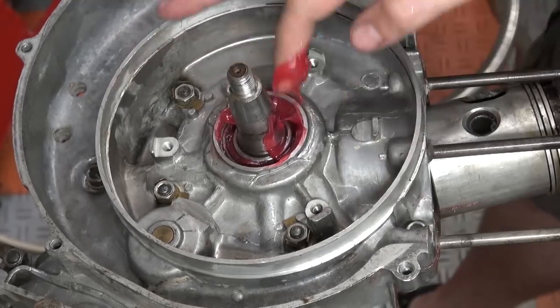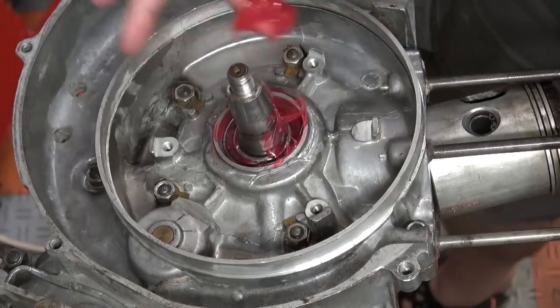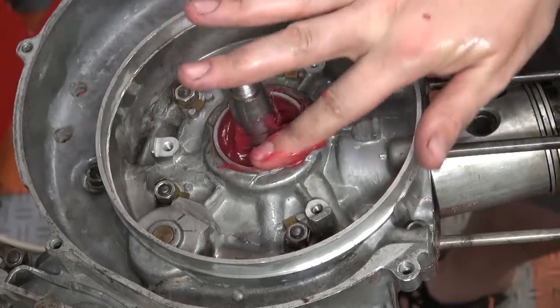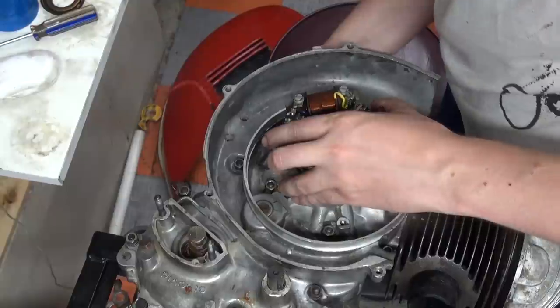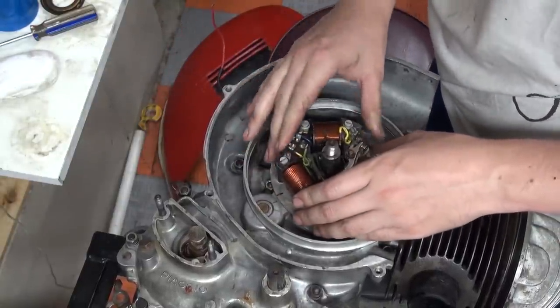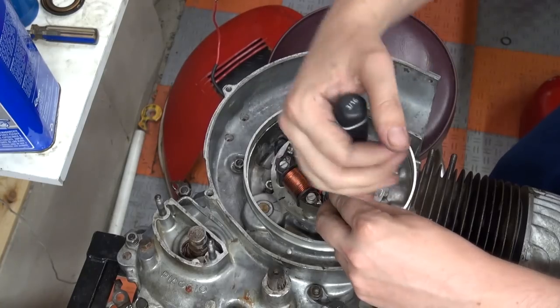Before I got to the ignition, I needed to pack the bearing and mount the seal, as this is a double-sealed enclosed bearing that does not get lubrication from petrol. So I started mounting the old ignition, which is a points ignition with 3 coils, and it has an output of 6V.